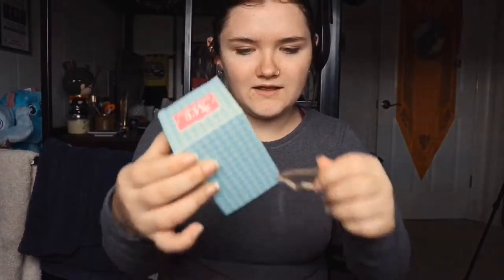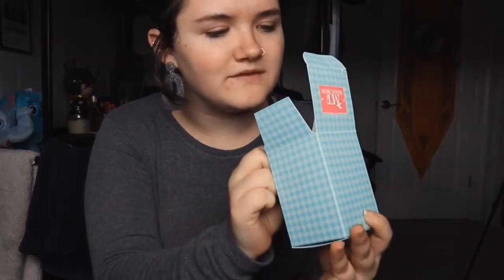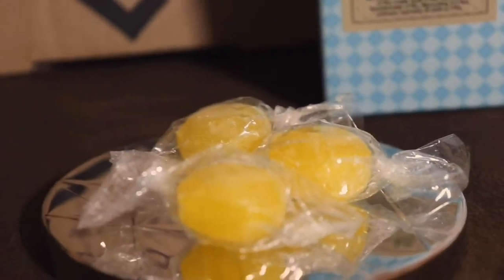The next item I see is Professor Sherbet Lemon — there's candy in here. I think maybe one of them got smashed because it's falling everywhere, but they're just little sherbet lemon candies. I'm excited to try those too.